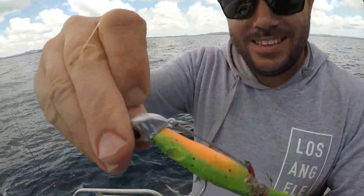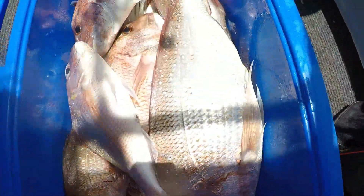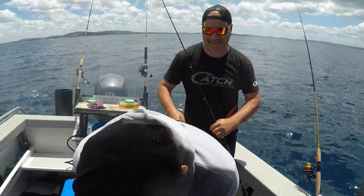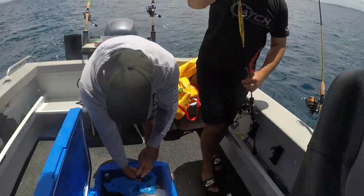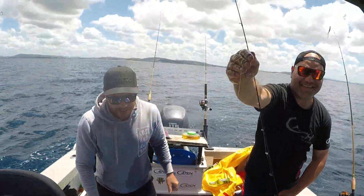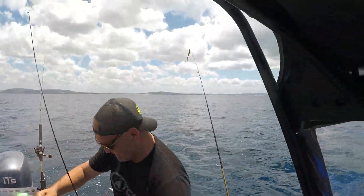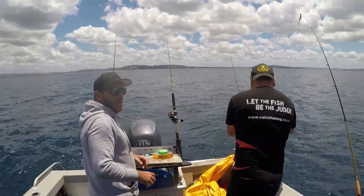And there we go — it's the new jig heads from Catch. Look at that, we've got our moment in there, not bad eh boys, catch! There we go, it's been doing the damage today. Outside Bream Bay — there you go, must be kingy time.